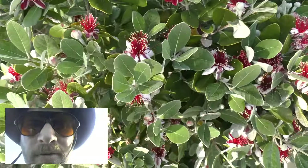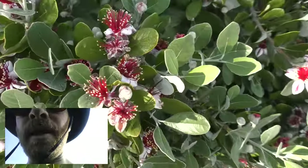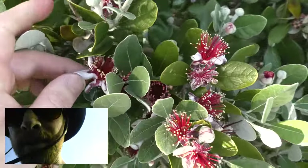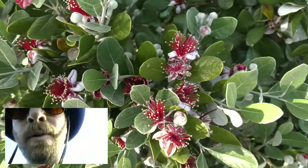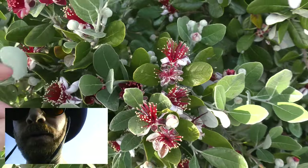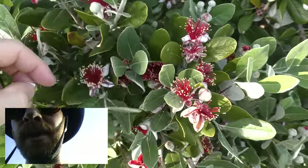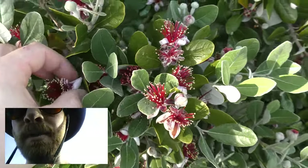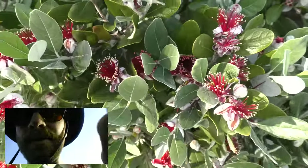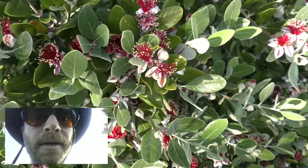Here we've got my favorite guava in bloom — this is a pineapple guava, and it does very well in this area. You can eat the petals just like this, and it'll still fruit even after you eat the petals. You just don't eat the stamen, which is the red part with the yellow on the end. The flowers taste really good — great in salads, nice and sweet.